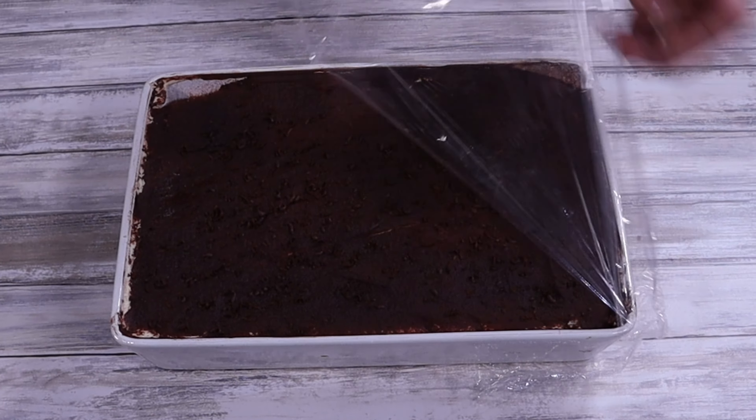And when it looks like this, your tiramisu is done. The final result — I've been looking forward to this, so let me just dive in. Delicious. Creamy. You get the taste of the coffee coming through — not too strong, but just right — and it's just slightly sweet, which is perfect. Try this for yourself. See you in the next video, and as my friends say in Italy: Buon appetito!